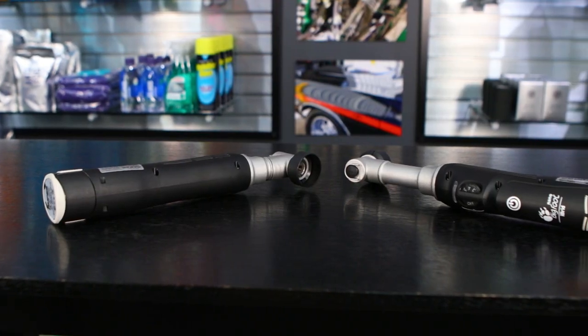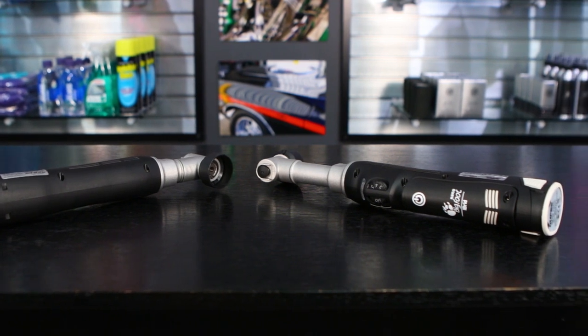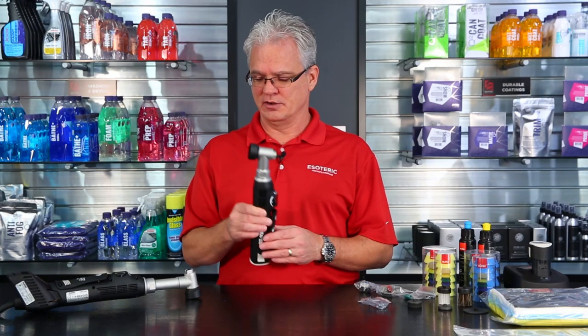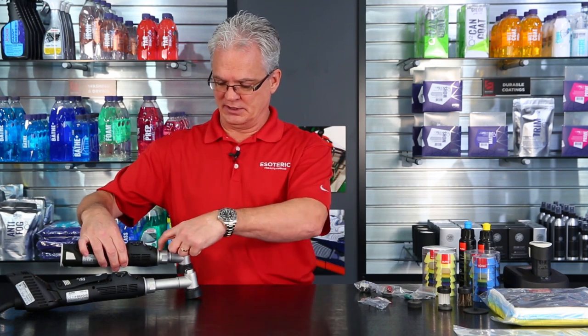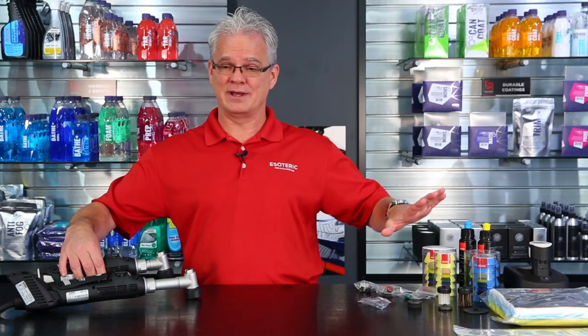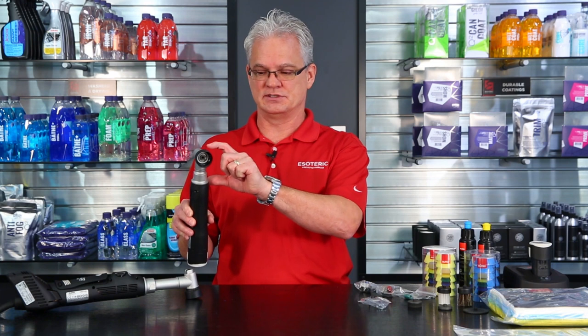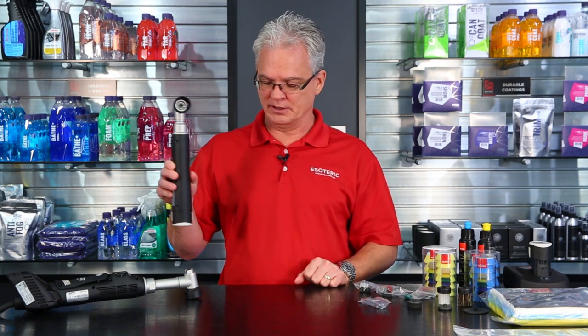There are actually two different machines that you can choose from. There's a short neck version and there's a long neck version. This one right here is the short, this one here is the long, and you can see the only difference is the spacing. So you get these two, and the rest of the kit is exactly the same between the two of them — it's just the length of this part right here.